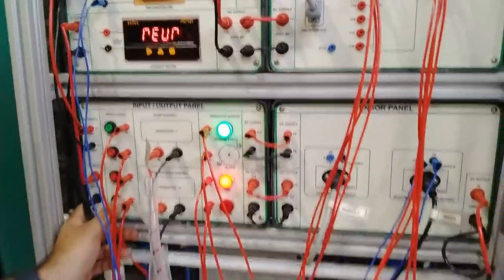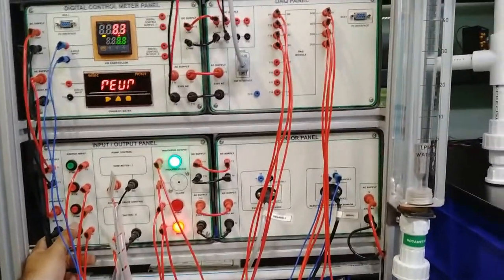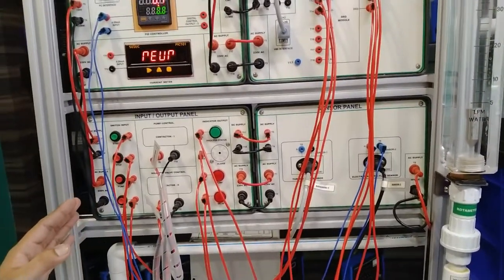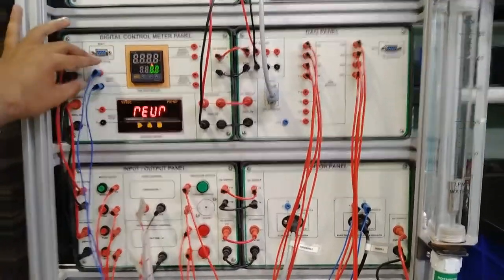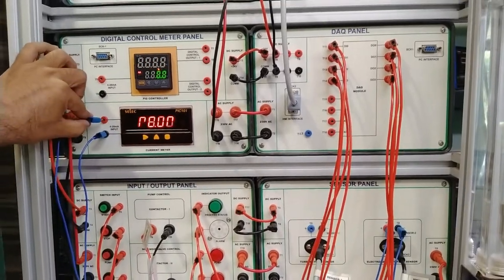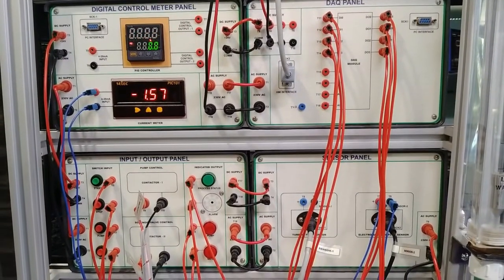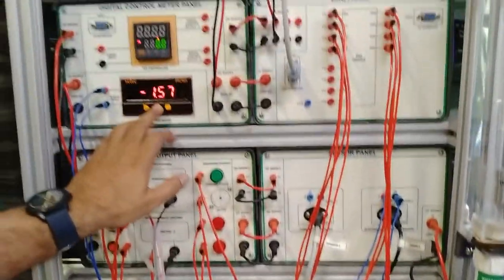Now we will stop the process — first we press Valve so the outlet of the measuring tank goes back to the sump tank, then stop the process. Now we will remove these connections from the PID controller and provide the same input to the current meter, which will also show the current value. We will provide the same inputs from T11 and T12 by reading the proper connections. This input will be provided to the current meter. Current meter settings are done for 4 to 20 milliamps from 0 to 100.